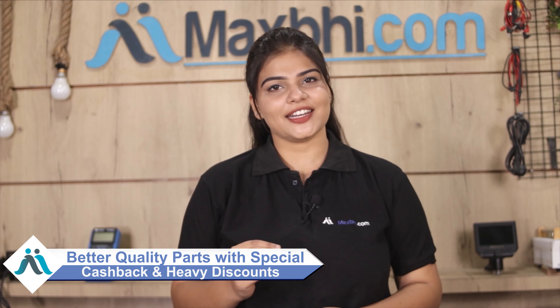Maxp.com has thousands of happy customers. There are special cashback offers and heavy discounts available for your phone parts. Get better quality parts for your phone from Maxp.com.